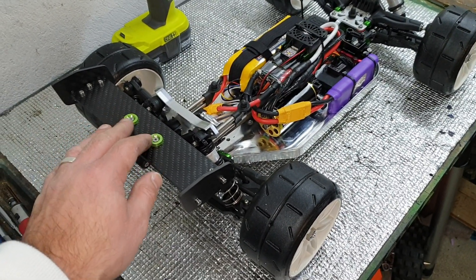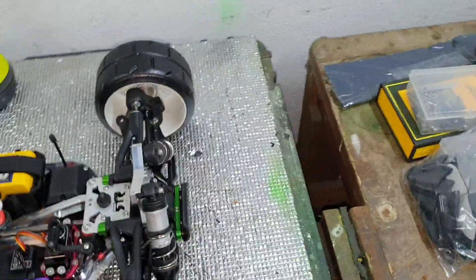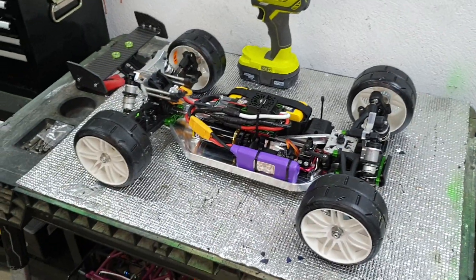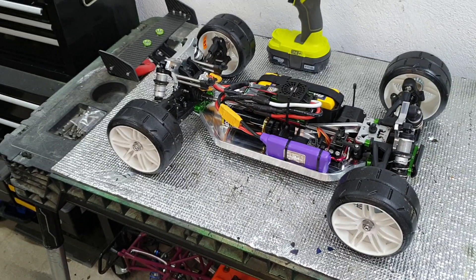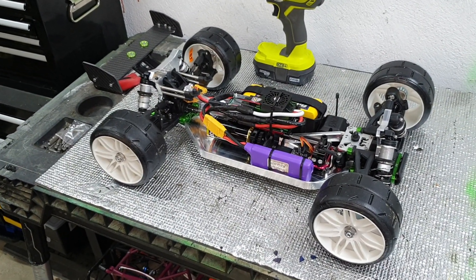I've also got some cool little stuff going to be happening at the front here. I'm also still needing to balance these wheels — if you're going to go over 80 miles an hour, you do have to balance the wheels.